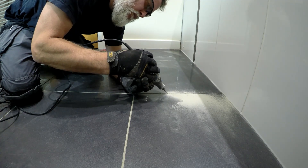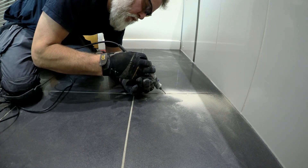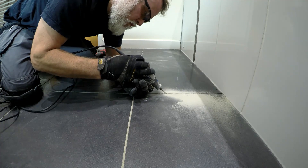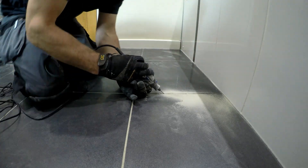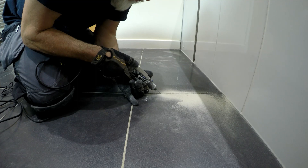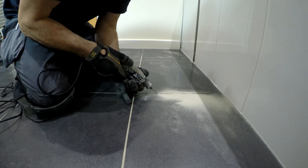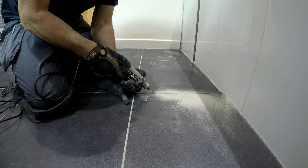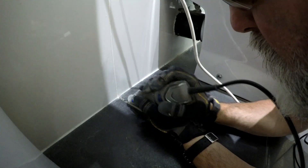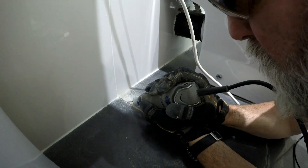I'm just driving the tip of the Dremel into the grout and then pulling it back towards me — that digs away at the grout and releases it. All you need to do is work away at the edges of the room, because my biggest trick is coming up a little later. What I'll show you there is how to take out the main lines of grout in a room, whereas this is basically just getting in towards all the edges.